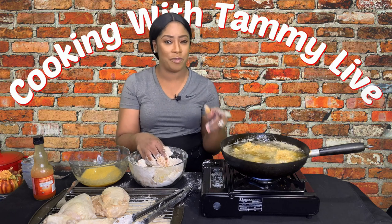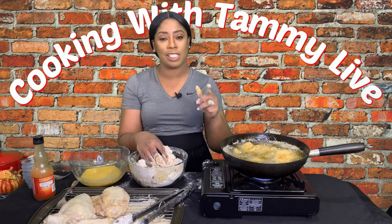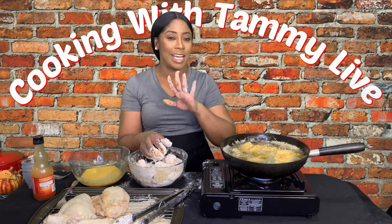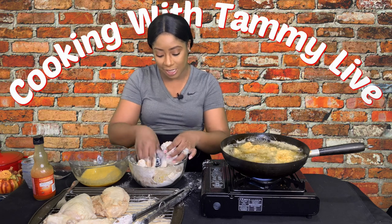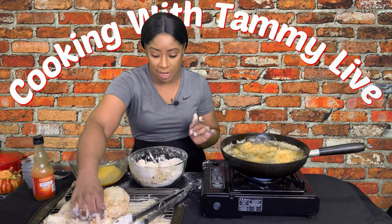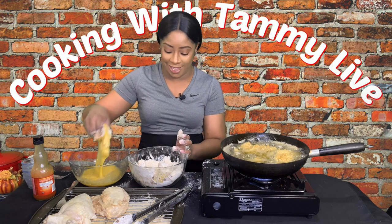We're going to make sure everything is coated and allow these to deep fry on medium-high heat. Not high heat and not low heat — low heat will steam your chicken in oil, and high heat will fry the outside while leaving the inside undercooked. Medium-high keeps a balance so everything gets cooked thoroughly with no surprises. I'm going to continue dredging the remaining pieces in flour and egg wash.